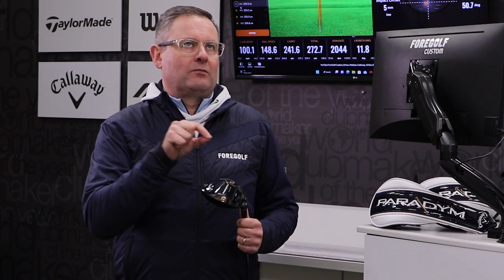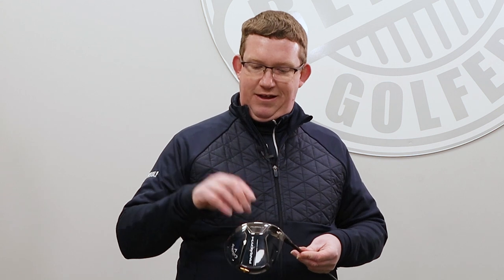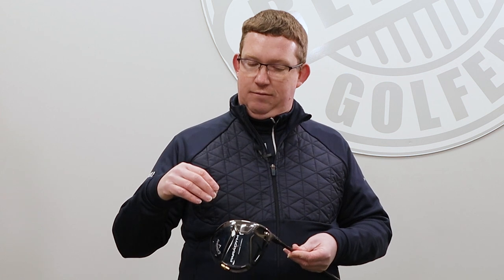The last bit of tech is the face itself — AI-designed, artificial intelligence designed. The AI was new about three years ago and they didn't fully understand why it worked then. Now they have a much better understanding. The algorithm that helps design the face is getting ever better — it was essentially there to help with off-center hits, keeping speed and energy in and maintaining direction. There are also different faces in each of the three models.